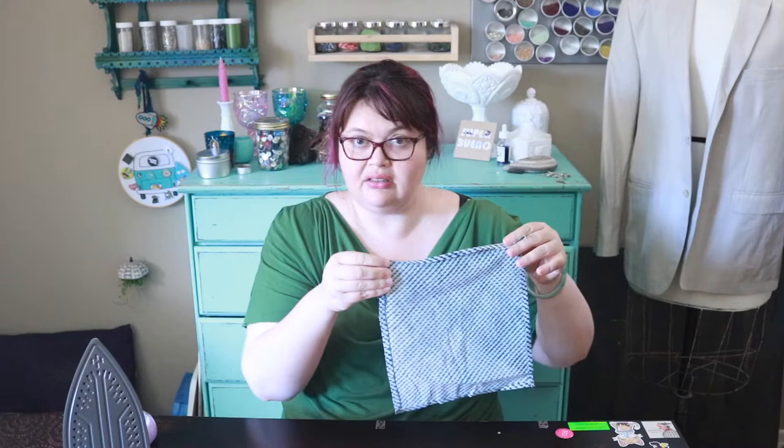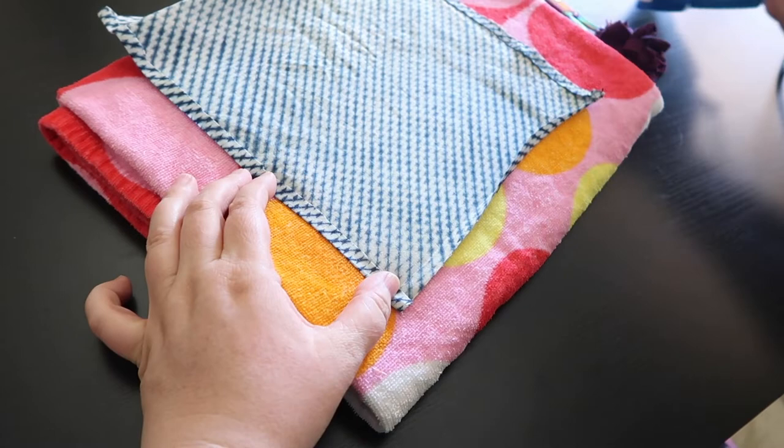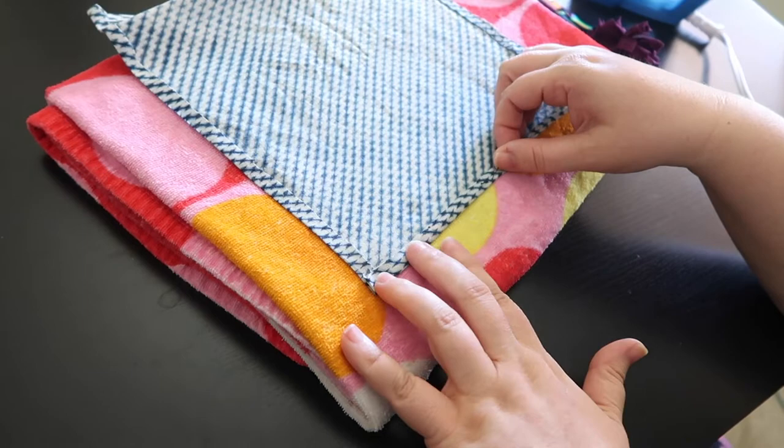Overlock and serger are the same thing to me. What we're going to do is press all of these up just a little bit to get our turn started. We're doing our first turn — I've got it folded up a little bit. I'm going to take the iron. I'm doing about between a half inch and a quarter, and that's totally fine if you want to eyeball it. Now I'm going to turn this up and press it into place.